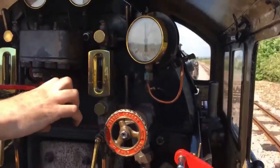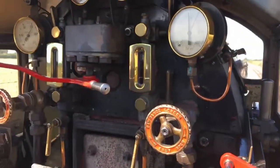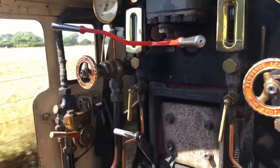That's enough coal on the fire now to keep the pressure up all the way on to Dymchurch. There's a lot of work for the driver to do. On small engines he's driving the engine and maintaining the fire on the boiler.